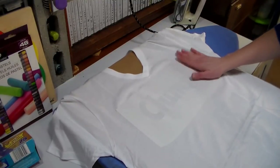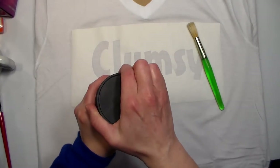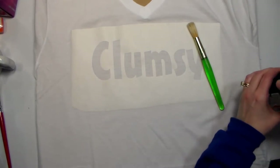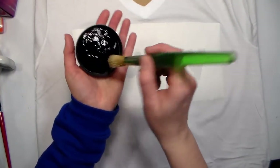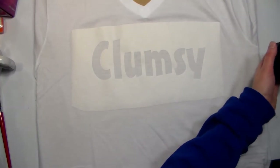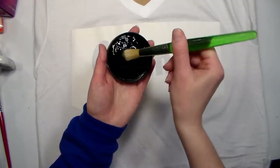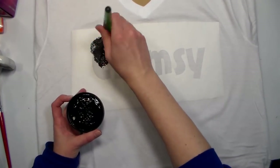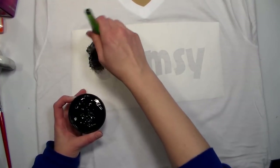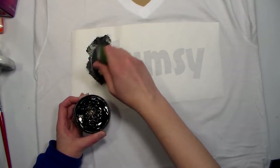Alright, now we'll go over to my desk and paint this. I have some fabric screen printing ink, but you can use any fabric paint for this. I recommend you get a stencil brush or just one that's got a fairly blunt end. You're gonna want to pounce your paint on the lid or a scrap of paper first just to make sure you don't have any big gobs, and then you're just going to pounce up and down over your stencil until you have filled in your entire stencil. Then let this dry.